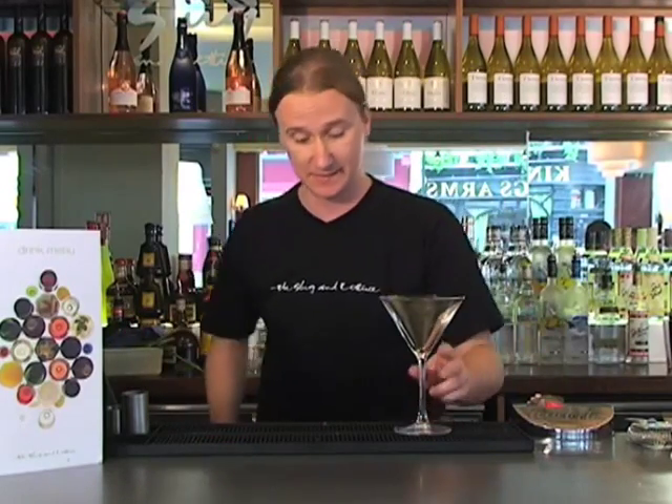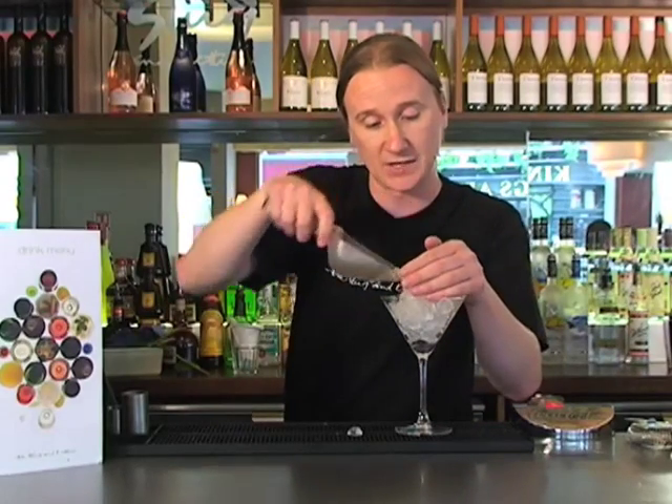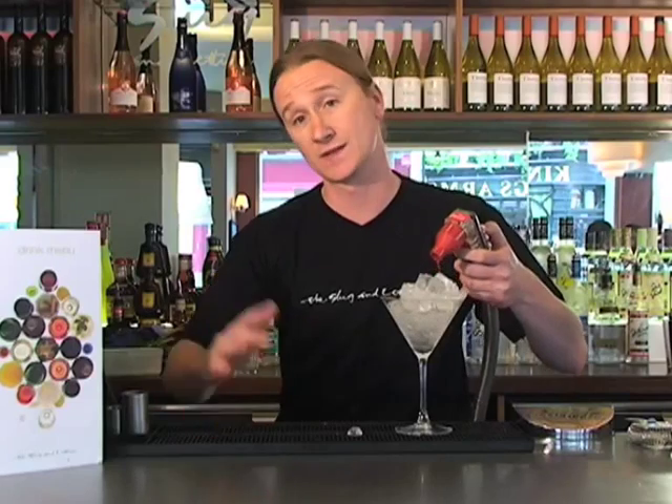Firstly we need a V-shaped cocktail glass. What we're going to do is slightly chill this down before we start making our drink. Simply grab some crushed ice, charge the glass with crushed ice, then charge with a bit of soda. We're going to put this to one side to rest while we make this fantastic drink.